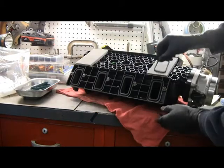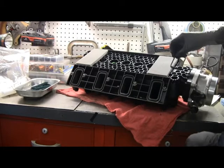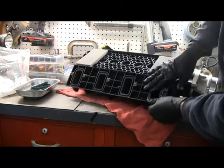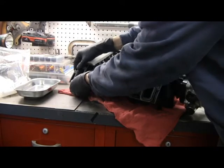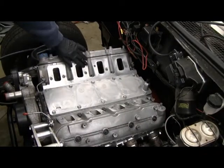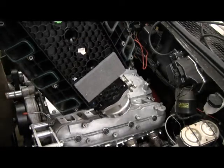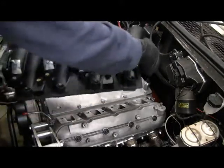For the intake seals, you've just got to make sure that the grooves are clean and just push them in. There's little nubs on them that kind of hold them in place. All eight are in. Wipe down all the gasket surfaces, then make sure that all your little O-ring gaskets are seated in place on the manifold, and set it into place.